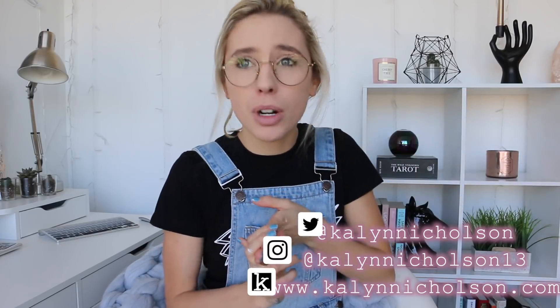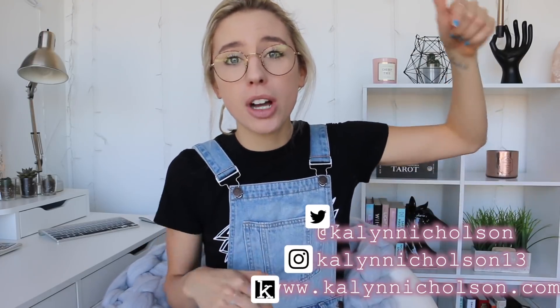If you guys aren't following me already, I was posting little peeks and hints at all of the decor and stuff I did for this video on my Instagram — I'll pop it on the screen. I also posted a blog post on Friday that is a spring cleaning checklist and a bucket list for spring, including two playlists and the books I want to read this spring. Definitely check out my blog too, I'll put it down below.